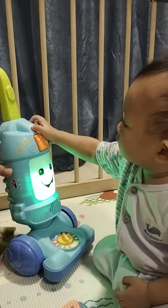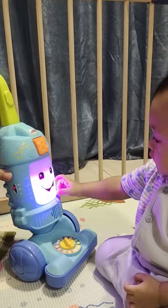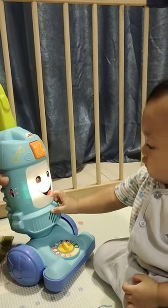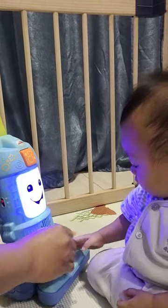One, two, three, four. Put away toys on the floor. Five, six, seven, eight. We'll get this place looking great. Nine, ten. That's the way we do it, friends.